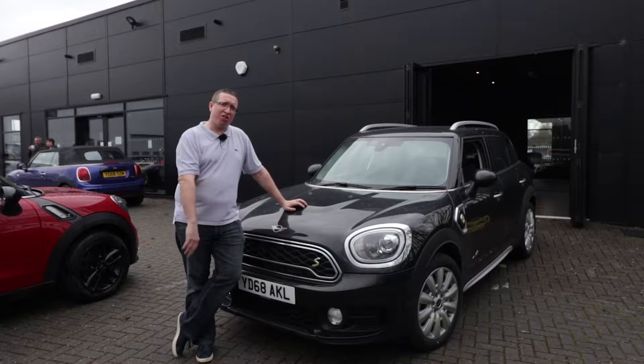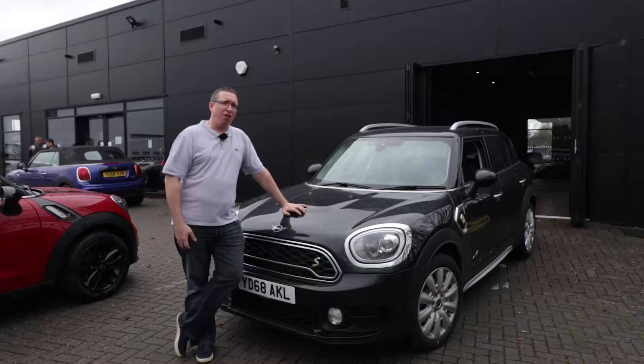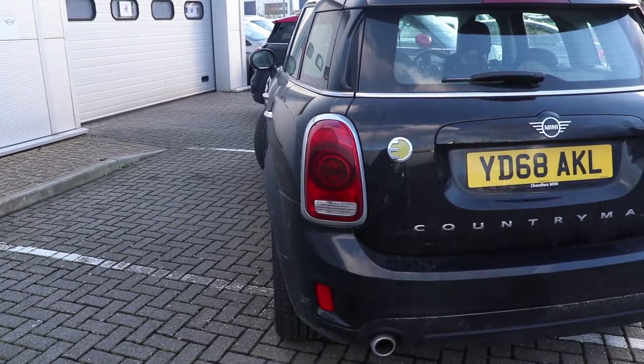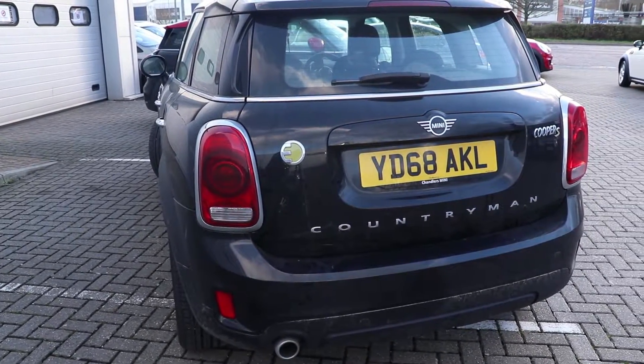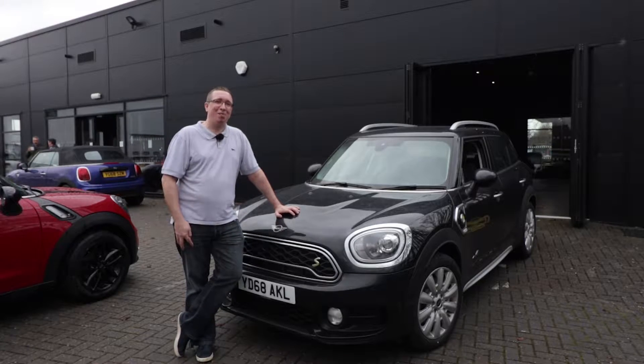What I want to do over the course of this video is explore what I think is going to be the future of MINIs going forward. We need to know: what is a PHEV, is this car for you, and what on earth does that very long name actually mean?